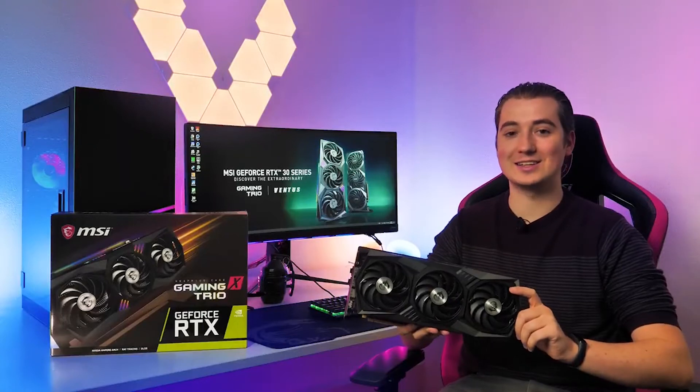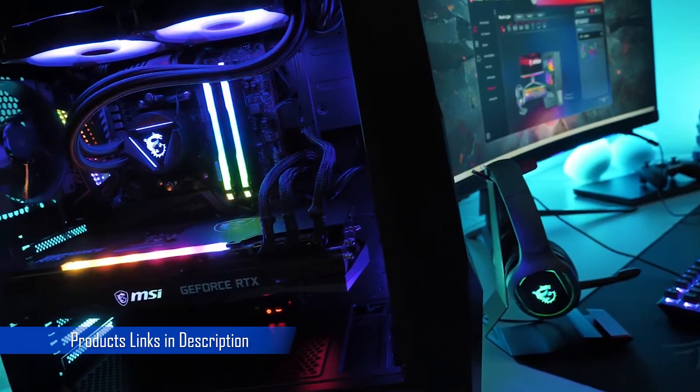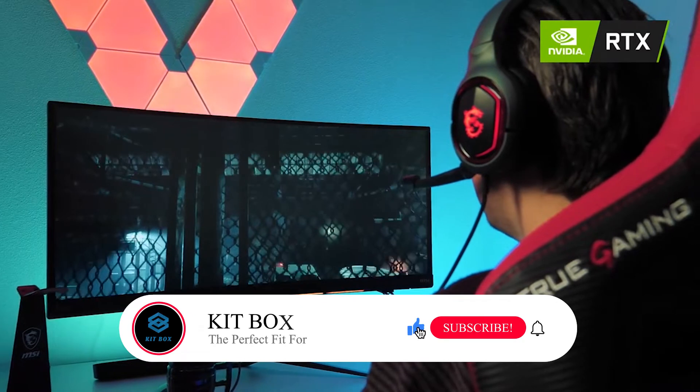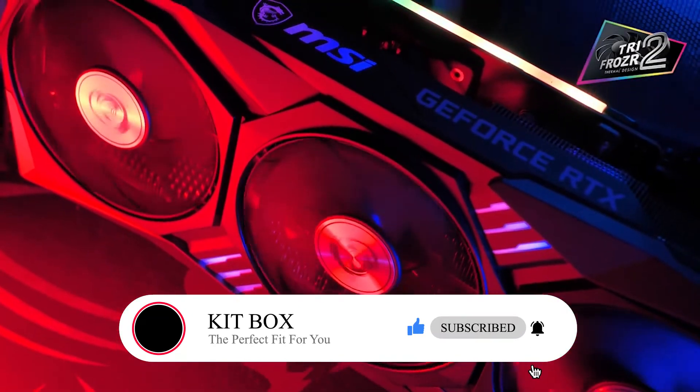The MSI GeForce RTX 30 Series Gaming Trio graphics cards are ready to power your next-gen gaming rig. Based on NVIDIA's Ampere architecture, these new cards provide you the highest frame rates with stunning ray tracing effects. The all-new Trifrozzer II cooling solution